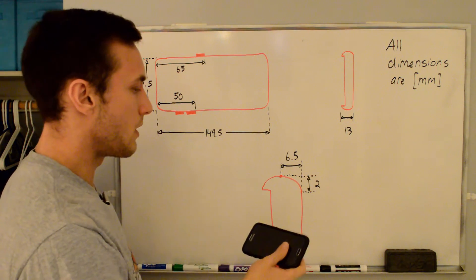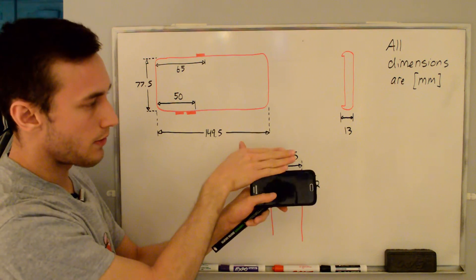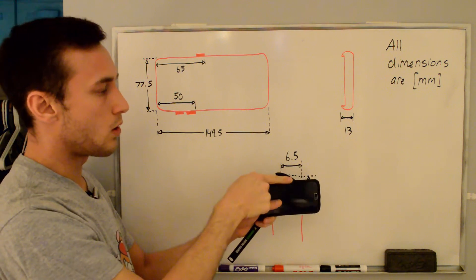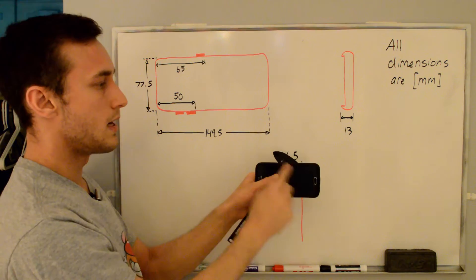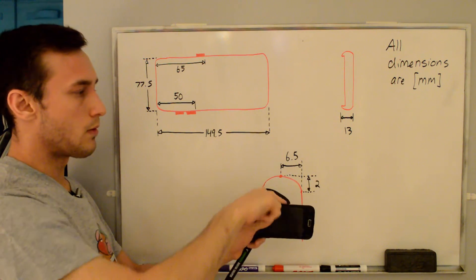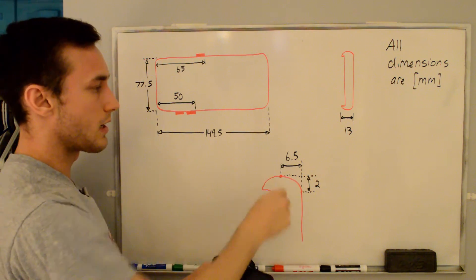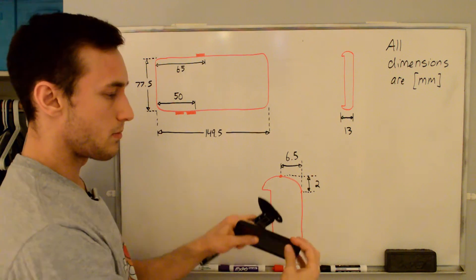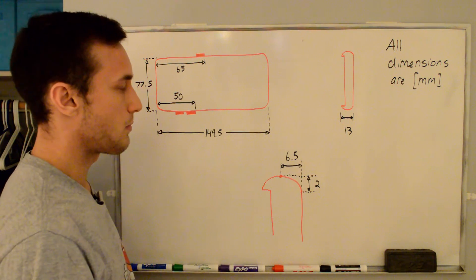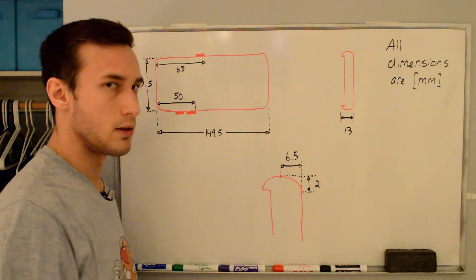One of the things I wanted in the design was for the holder not to obscure the screen — I wanted it to come over just enough to hold the phone in place when it's sitting vertically, on both the top and the bottom. I wanted a little curved lip over the top, so I needed to measure that curvature. I essentially measured half of the thickness, which gives us 6.5mm, and from the point where it starts curving up to the top is 2mm.